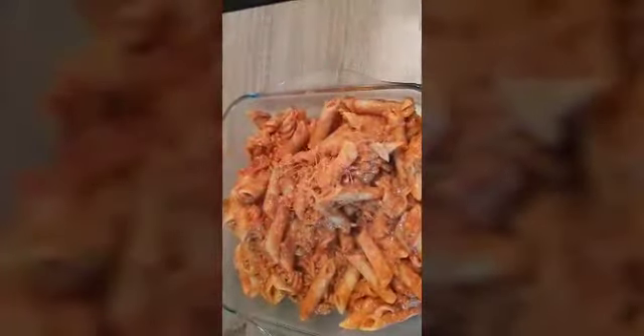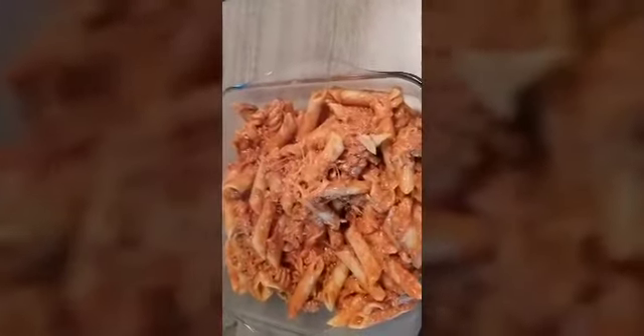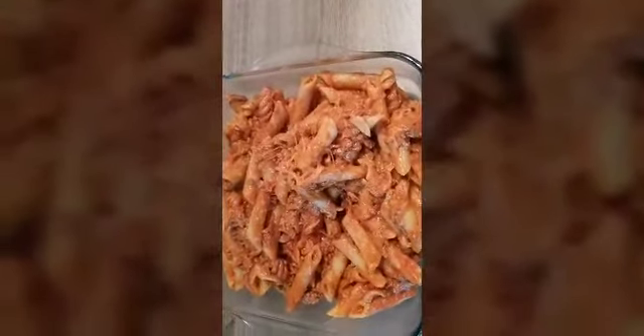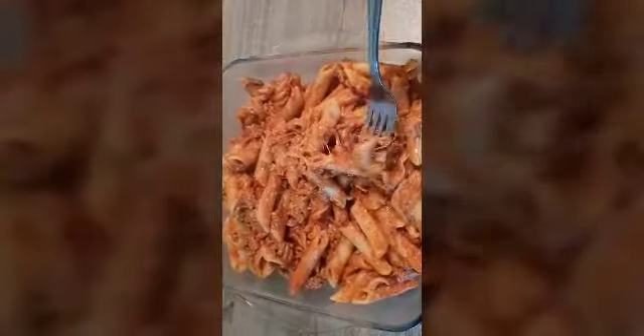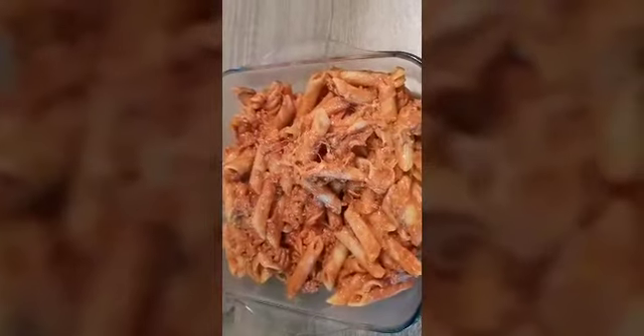Let's try it! So yum, yum. Wow, it's very colorful!